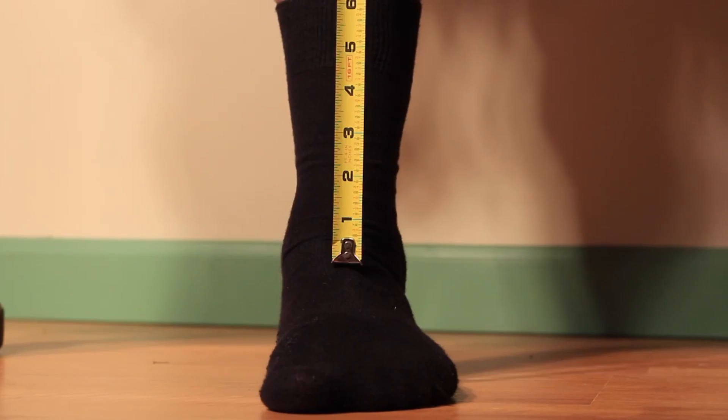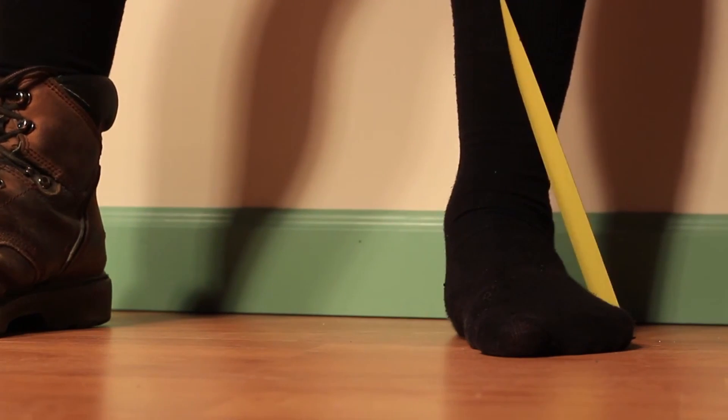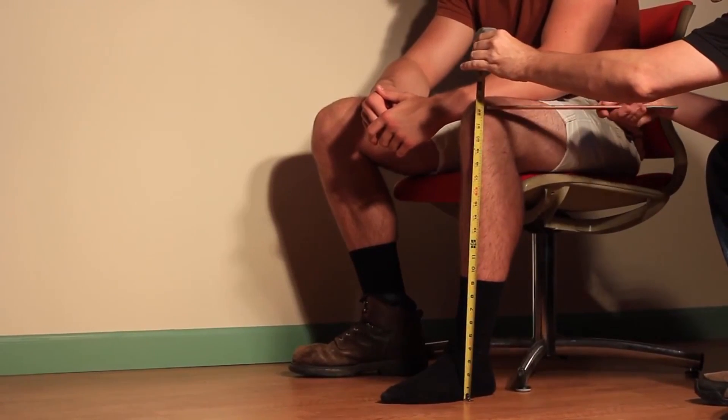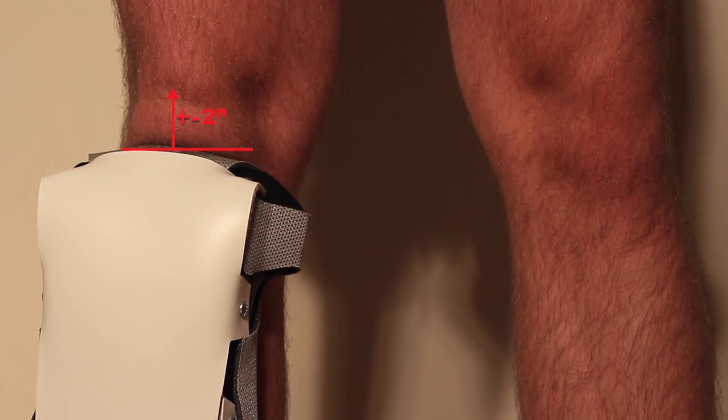You should not measure from the top of the foot. Do not slant or buckle the measuring tape. Do not measure in a slanted position. Lastly, do not sit while being measured for our knee pads, as this will result in a knee pad fitting too short.